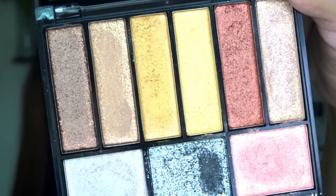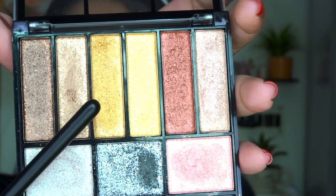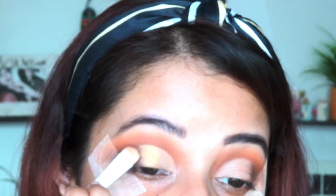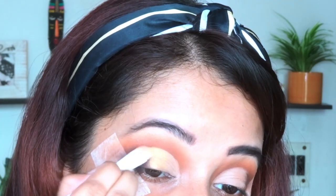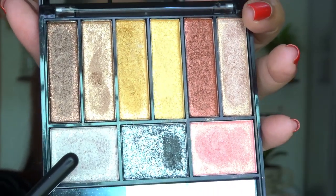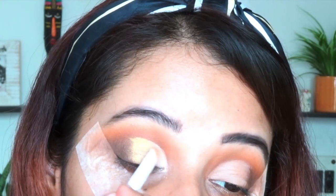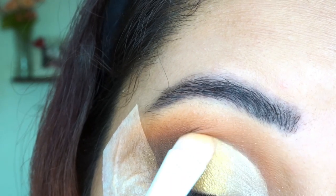Now I am going to use this palette from Perfect Nika — the colors are absolutely gorgeous. I am taking the warm golden shade and applying it in my inner corner area, then blending it out slightly with the brown shade. After blending, I am taking the silver shade and applying it in the inner corner of the eyelid, creating a beautiful transition from silver to gold to brown. Doesn't it look gorgeous and festive?